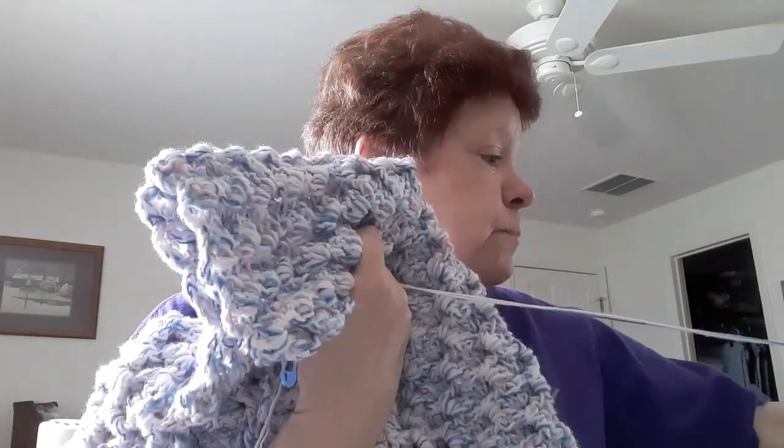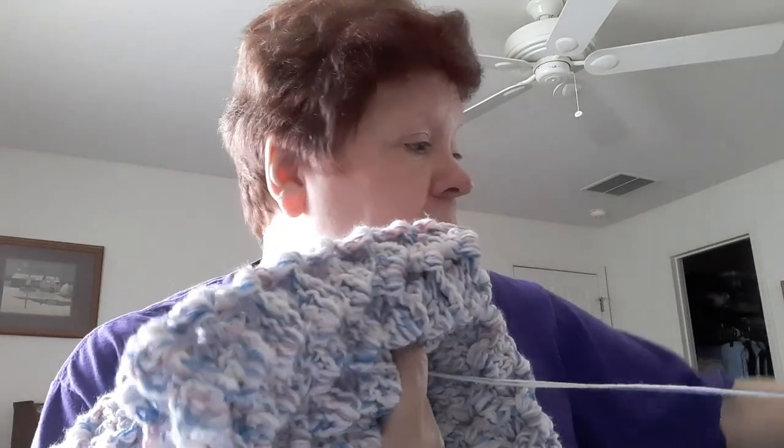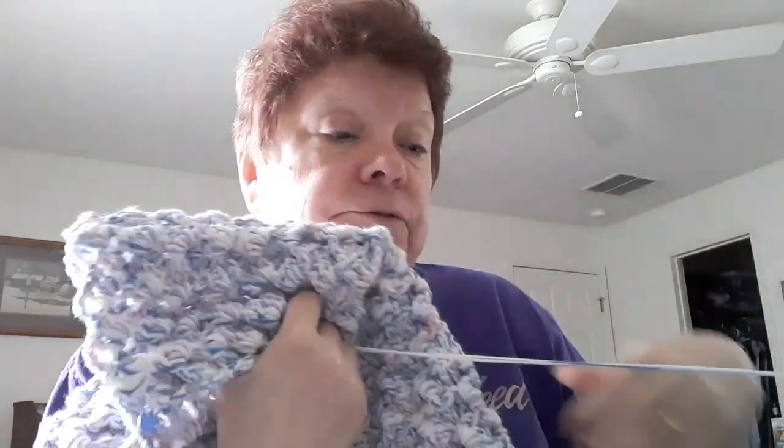The next blanket I have going on is a baby blanket. We've talked about this before and I did post the pattern on another video. I'm still working on this. This is the first blanket I've ever made that shrinks as you're making it. Last night I measured it at 26. This morning I measured 24. The time before that it was 28.